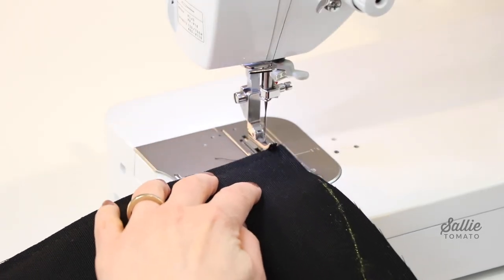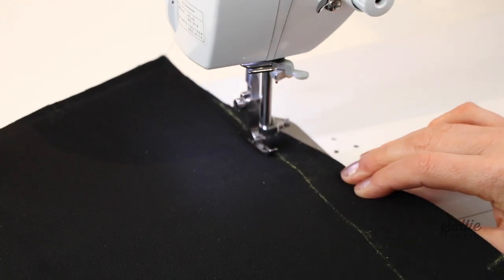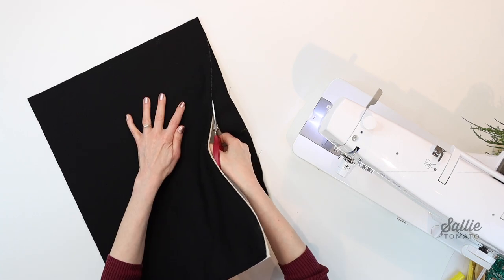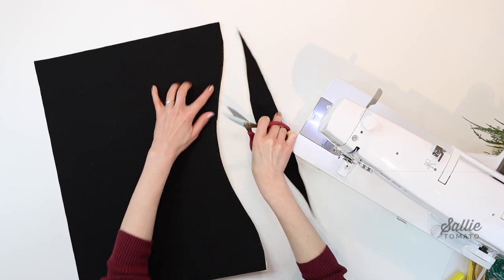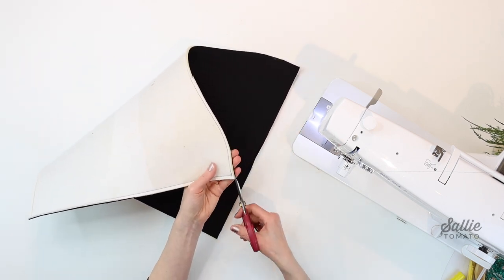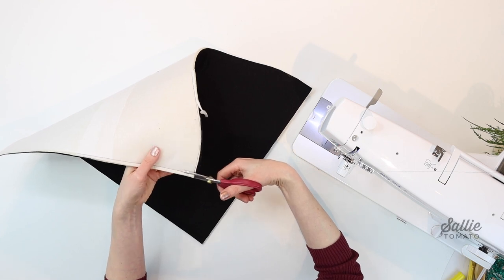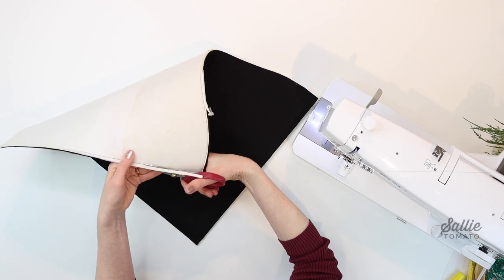At the machine baste a quarter inch in from the traced line, then cut along the marked line to shape the top edge. Take some time to trim the foam from all the seam allowances to reduce bulk, being careful not to cut through the stitches. Repeat the same shaping steps on the remaining piece A in main fabric and also on your lining pieces A for the interior panels.